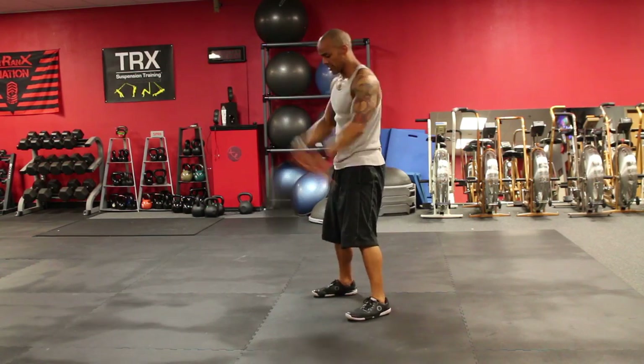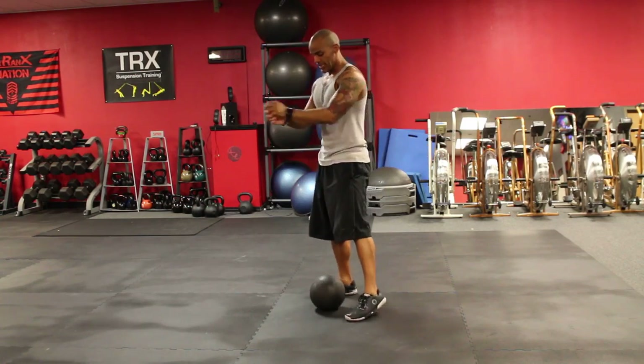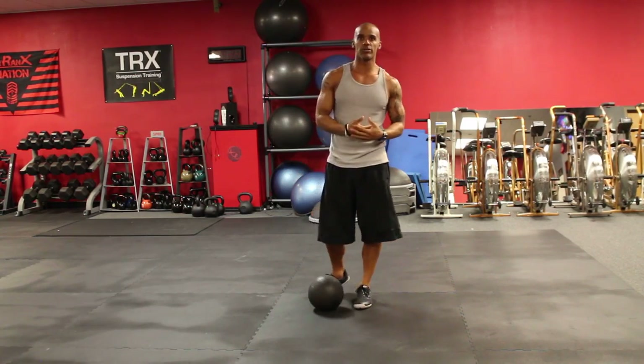So you curl, press, slam — curl, press, slam — curl, press, and then slam. And that is how you're going to want to do the ball slam.